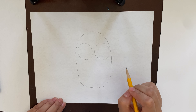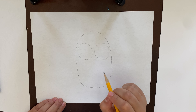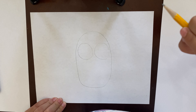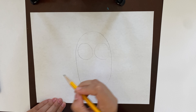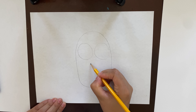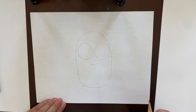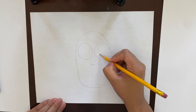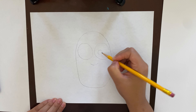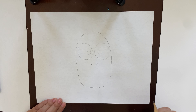Now we're gonna make our minion's expression. You can make him happy, sad, confused — any emotion you want. It's your minion, so you do what you want. I'm in a really good mood so I'm gonna make my little guy happy. Now we're gonna make the pupils for our eyes — just two little circles inside of our really big circles.